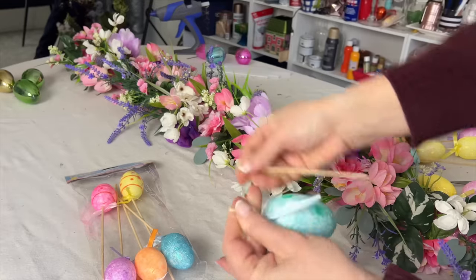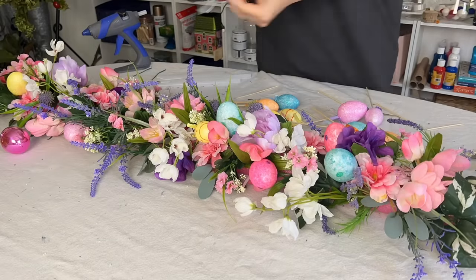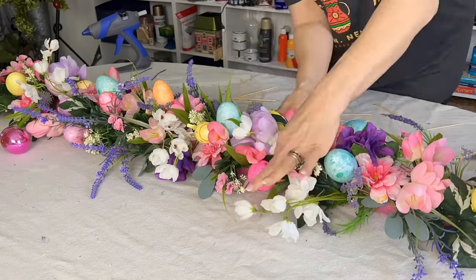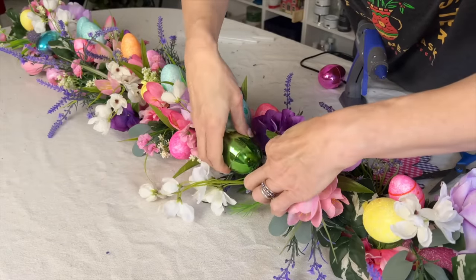Find some styrofoam Easter eggs on sticks — you can find these at the dollar store. Snap the wood stick a couple of inches below the egg and poke the egg into the pool noodle. These eggs are wonderful for filling in areas of the pool noodle that might not be covered by flowers.